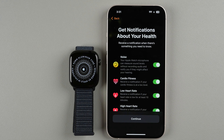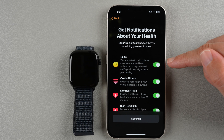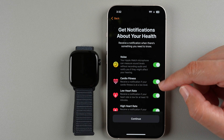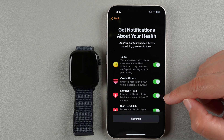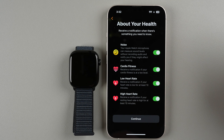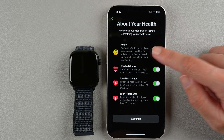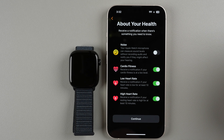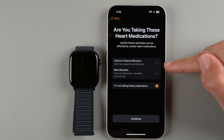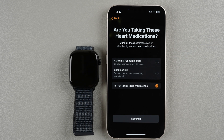Here you can get notifications about your health. The Noise app can measure sound levels without recording audio and notify you if they might affect your hearing. You can also enable cardio fitness notifications if your level is low, plus low and high heart rate notifications at rest. I'll leave all these enabled. There's also a prompt about heart medications — if you're taking calcium channel blockers or beta blockers, enable those, otherwise select that you're not taking any and tap Continue.